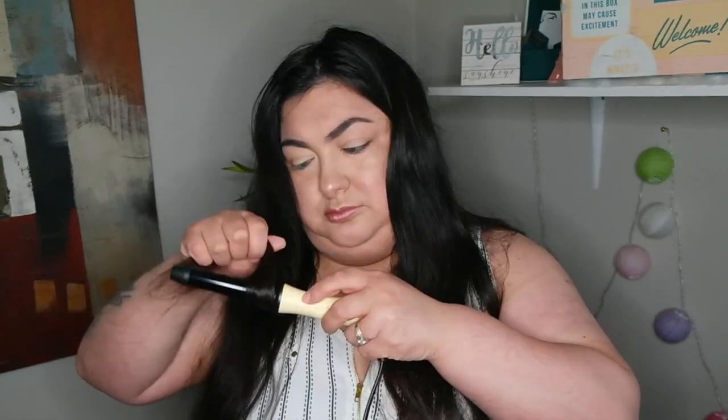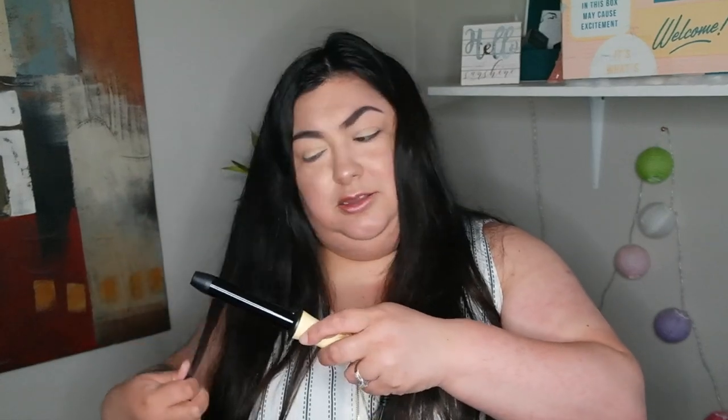It's so weird because there's nothing to hold my hair. I think this is meant to be for short hair. Maybe I have to fold it and then put my hair over here — or like this. Like that and then rub it. I've never done this before.